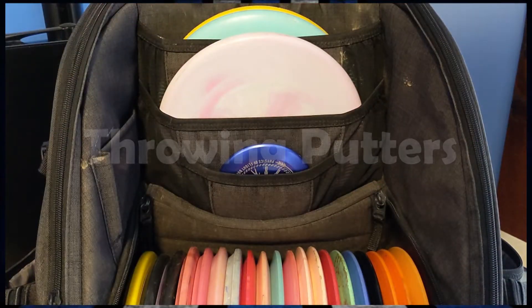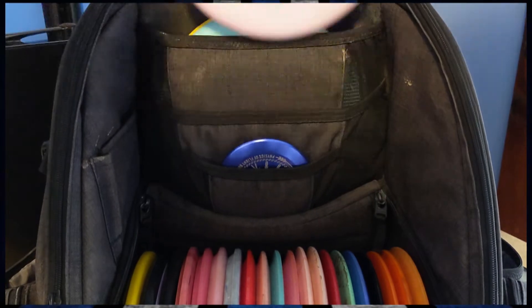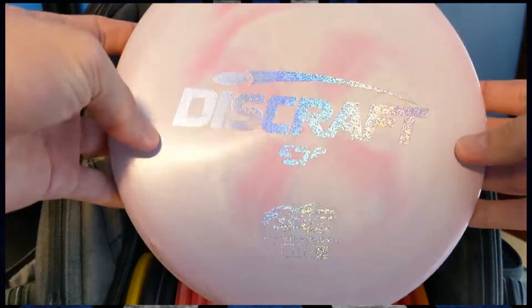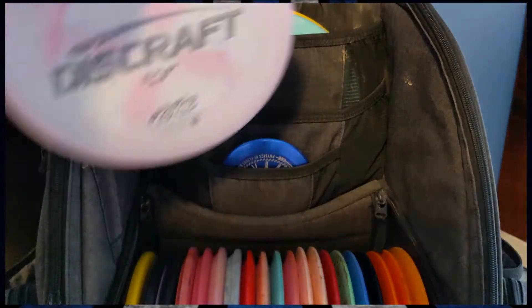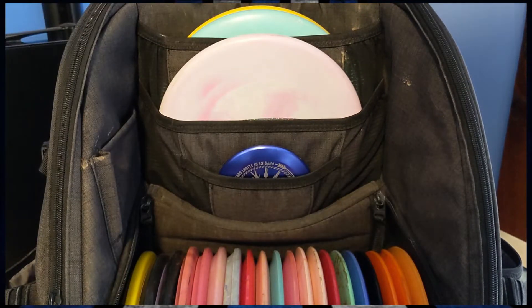Moving on to throwing putters — I have several molds in the bag actually, and I'm trying a few different things. First is the Discraft ESP Zone. I don't know why I throw it in ESP as opposed to Z plastic; I just prefer ESP. It's a pretty standard overstable approach disc. These are good because you can forehand them pretty reliably and they're really comfortable in the hand. They're good in wind conditions — you can basically rely on the Zone for anything within 250 feet for a pretty reliable up and down.